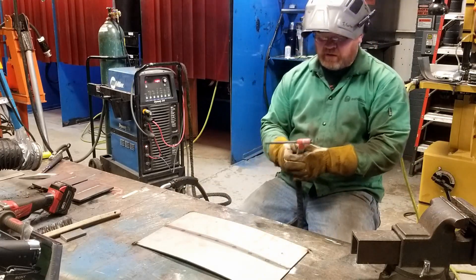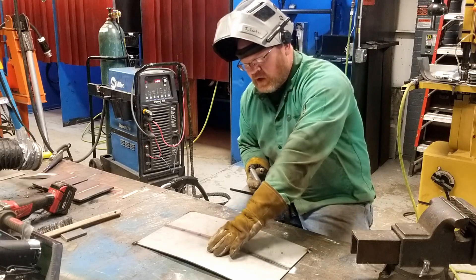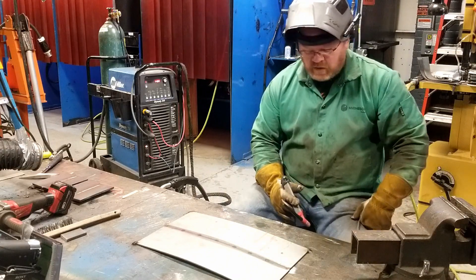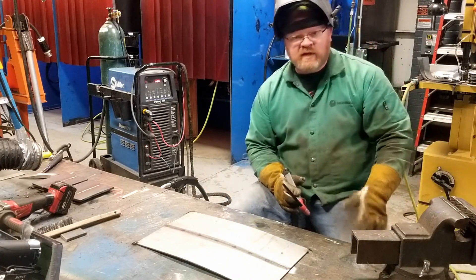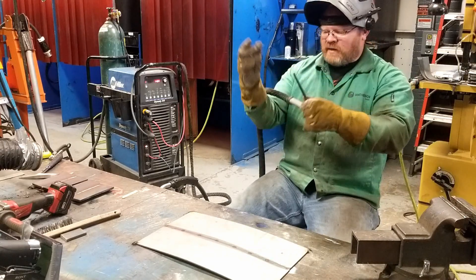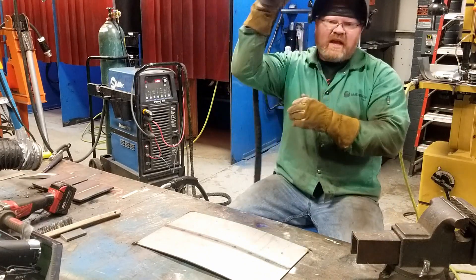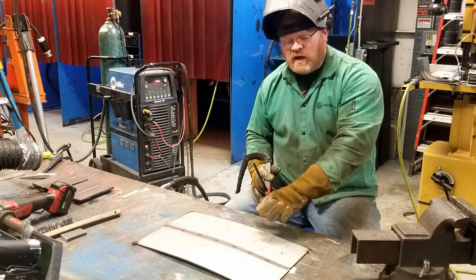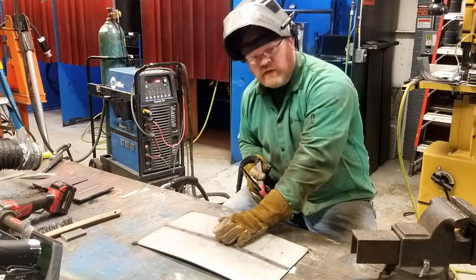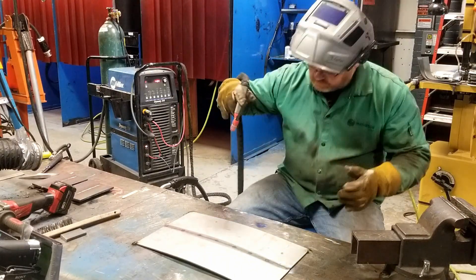Pretty simple — I'm trying to keep this as simple as possible just to demonstrate the technique. I've added a half inch of steel underneath this in the middle, and it's bowed upwards. We're going to try to keep the same travel speed and technique. I'm not a machine, so I don't have a travel speed setting, but I'll try to keep the settings as consistent as I can. This plate will be left restrained, and it's really pre-cambered, which is a method of restraint. We'll leave this here until it cools.